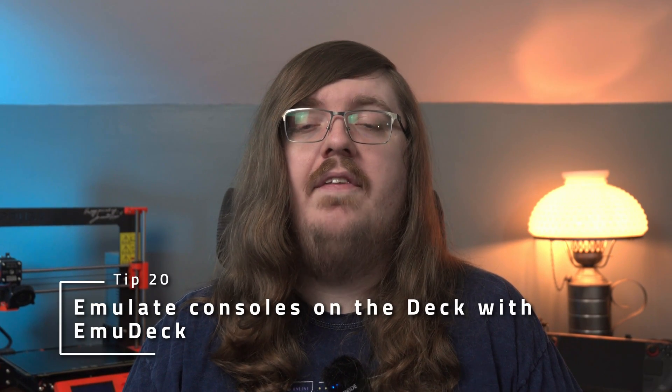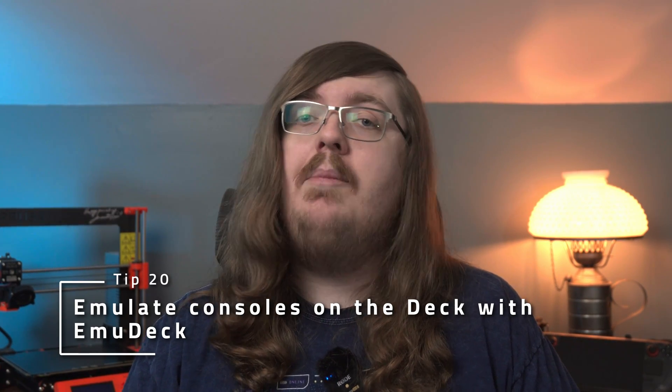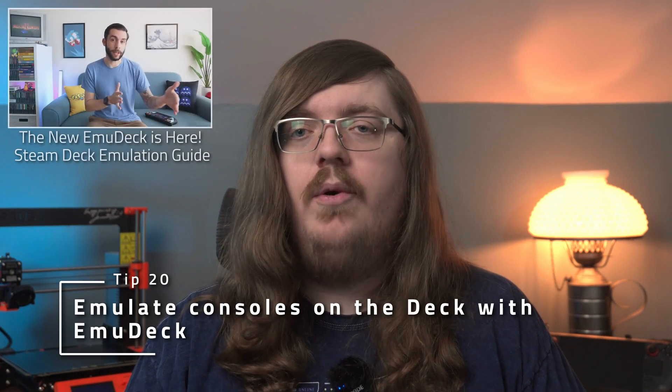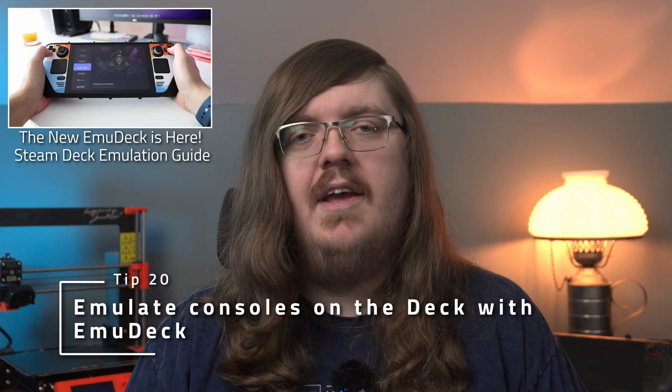And lastly, if you want to emulate consoles on the deck, which is a great experience, I highly recommend using EmuDeck to make the setup incredibly easy. My friend Russ from Retro GameCore has a great video on how to set it up, so make sure to go over there and check it out after this video.